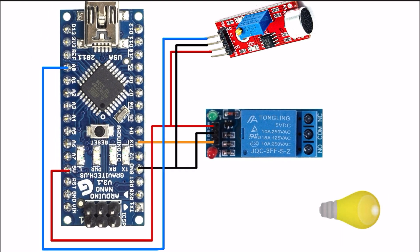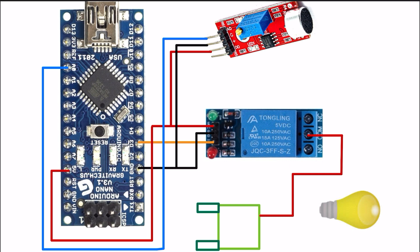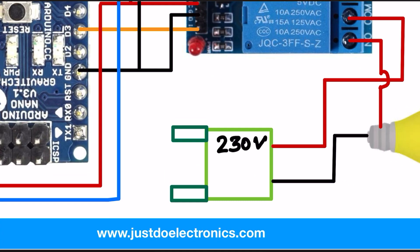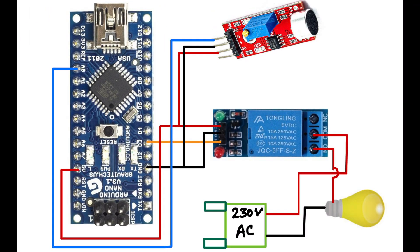Now I will connect this AC plug. Phase will be connected to the common of this relay module, and NO will be directly connected to this bulb, and the neutral will be connected to this bulb. This is AC voltage — please be careful when you do this connection. This is the final circuit diagram.